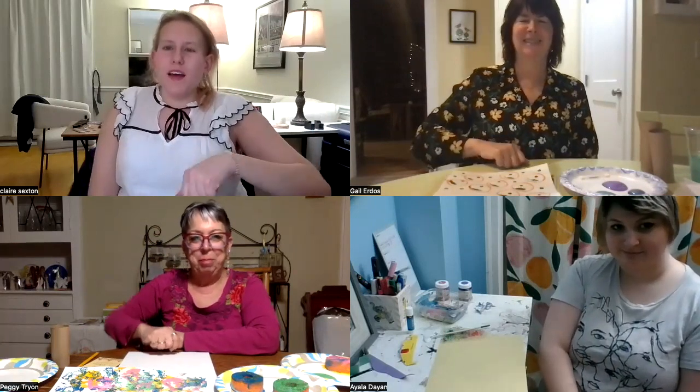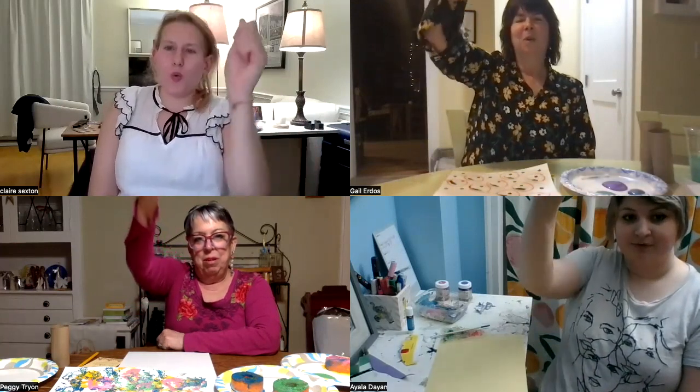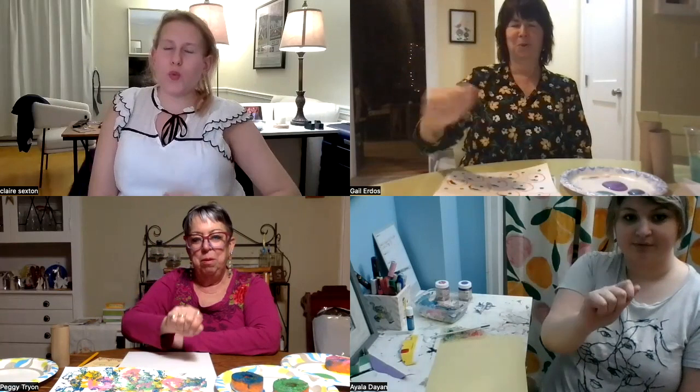Can we do it one more time? Yeah, absolutely. Let's bring it up. And exhale and bring it down. Great. Nice. Thank you, Claire. What supplies do we need?